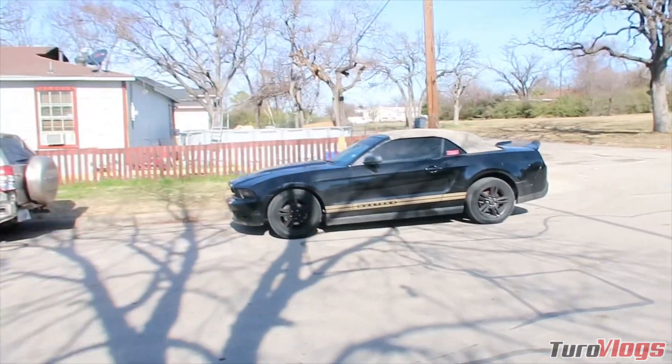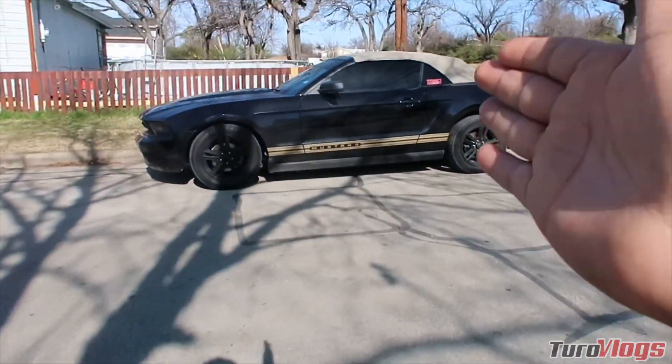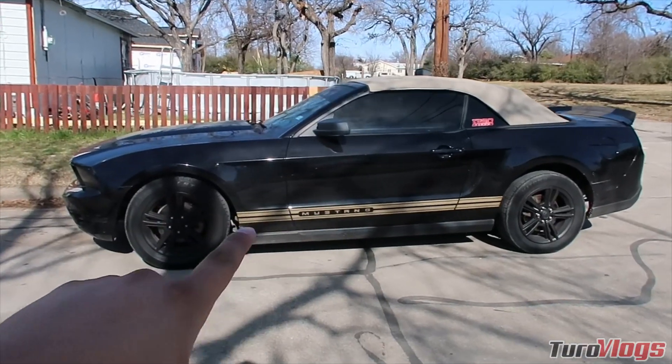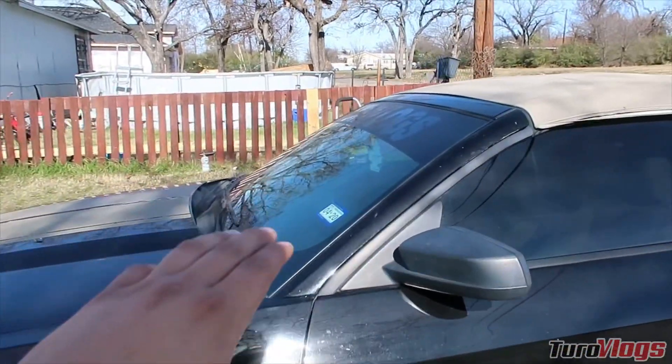Dyna Performance was nice enough to send me a carbon fiber dash kit that is going to be installed today on the Mustang — it's going to go on the interior. I do have some more carbon fiber coming in; the car is starting to look a lot better guys.